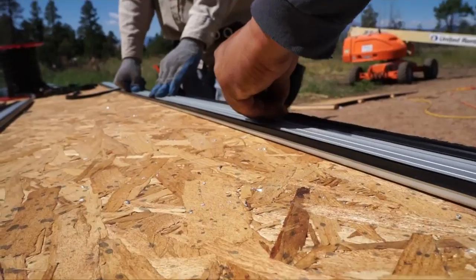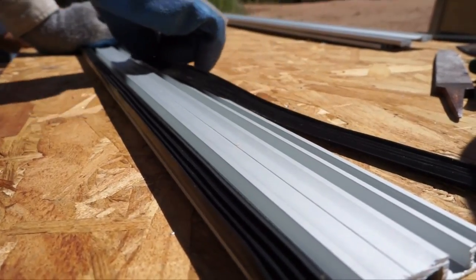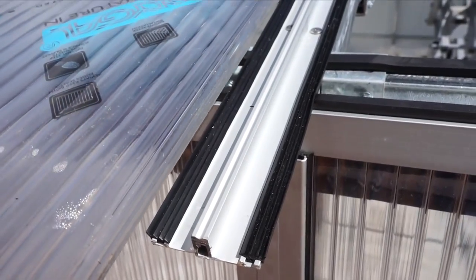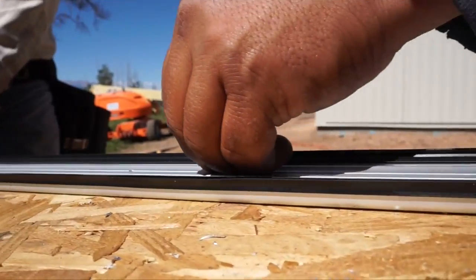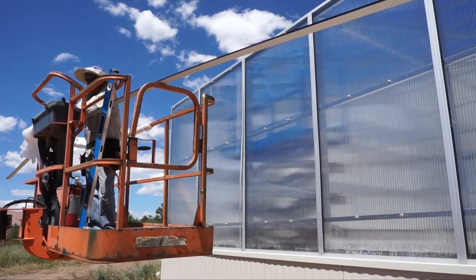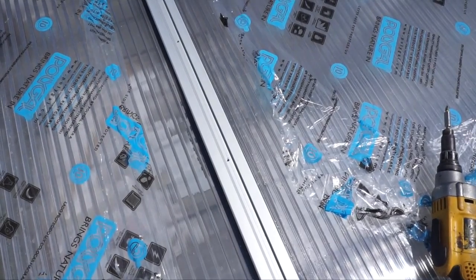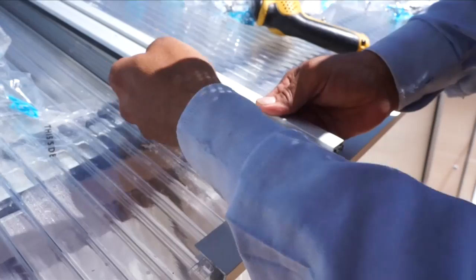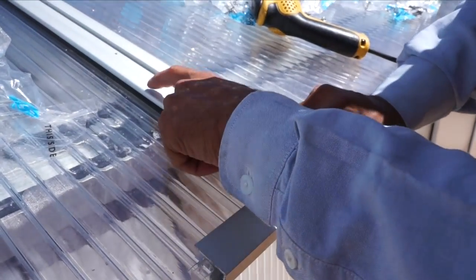Polycarbonate goes on with a triple-layer aluminum track system. The bottom track goes on first and has a couple of long black rubber gaskets. On the top channel there are matching long black rubber gaskets. When you screw the top channel into the bottom channel, it just squeezes gently on the polycarbonate and compresses those gaskets, which keeps all the water from getting inside the greenhouse.